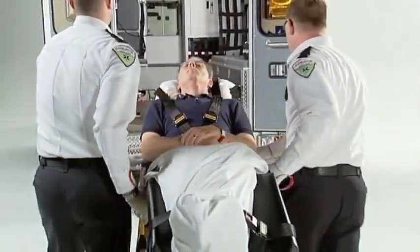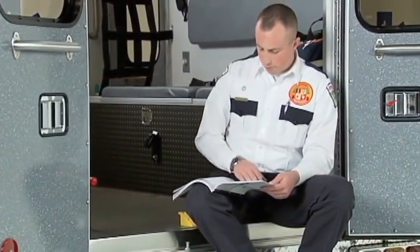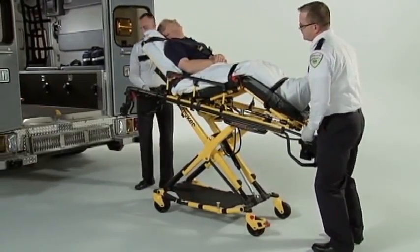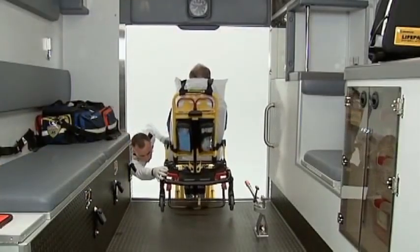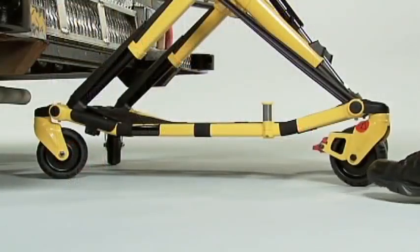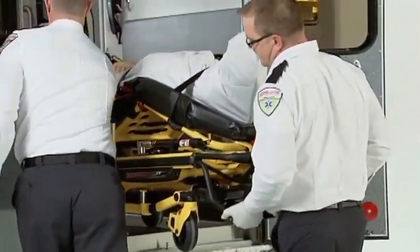It takes two operators to manually load the PowerPro XT onto the vehicle with a patient. Reference your Operations and Maintenance Manual for one-person operation with an unoccupied cot. The foot end operator pulls the manual release and both operators lift the litter so the load wheels are slightly above the deck of the vehicle. Roll the loading wheels over the safety hook and onto the deck of the vehicle. Pull back against the safety hook and make sure it has engaged the safety bar. The foot end operator then supports the foot end and pulls the manual release while the side operator stabilizes the cot and retracts the undercarriage. Once the undercarriage is retracted, both operators guide the cot into the vehicle and secure it into the cot fastener.